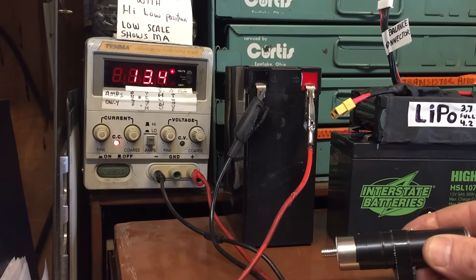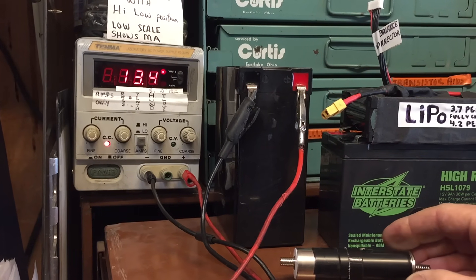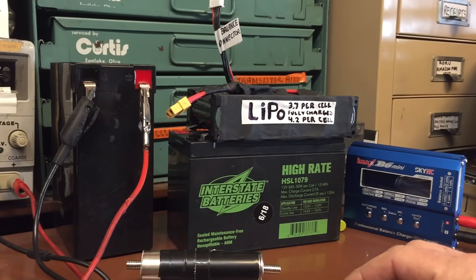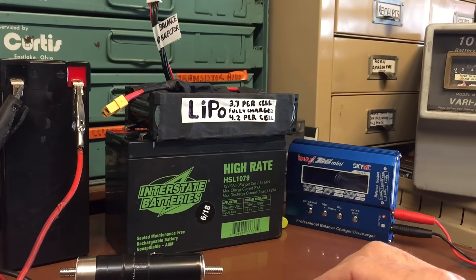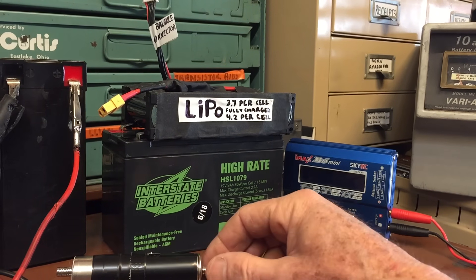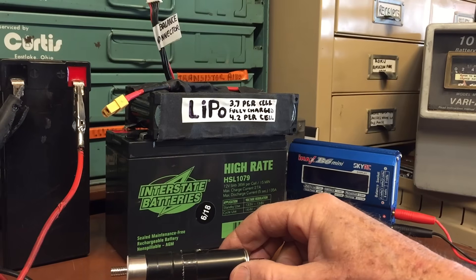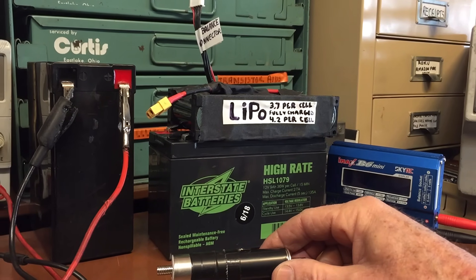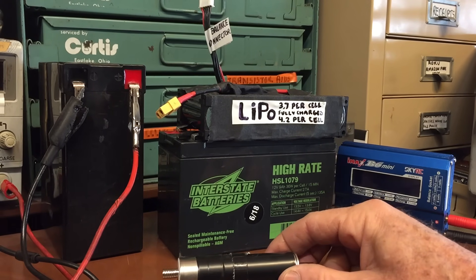I was just looking at a chart on AA batteries to find out what the ideal charge rate should be for a AA battery, and it depended on the type of battery — whether it was a LiPo battery, a lead-acid battery, or nickel-cadmium — they all differ. But when I don't know, just to play it safe, I turn the current down real low and that's not a problem.